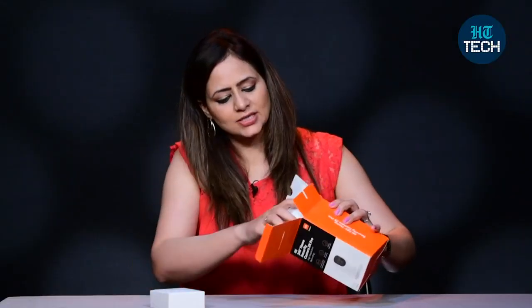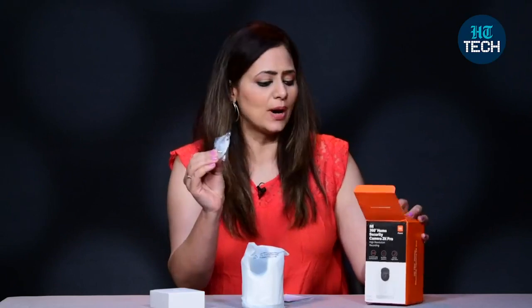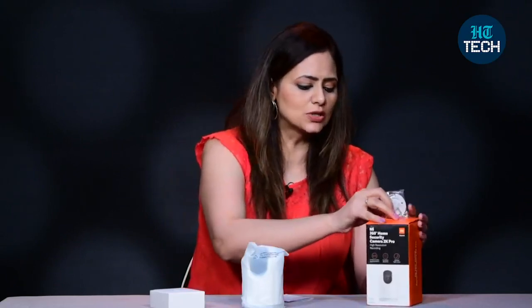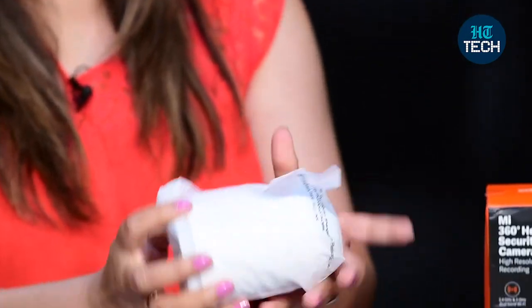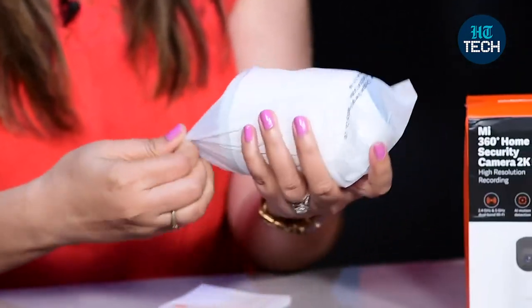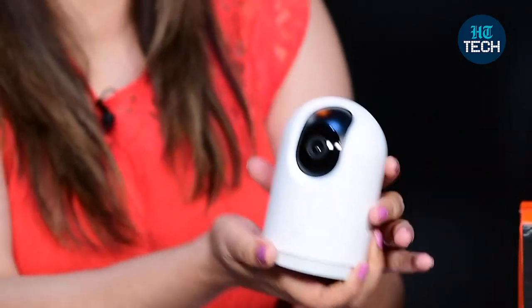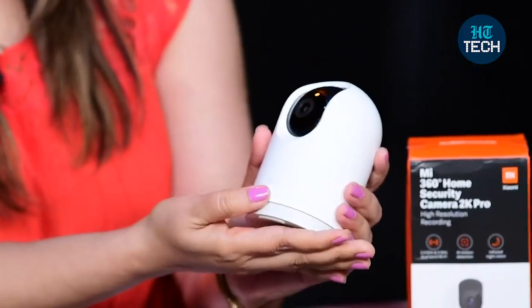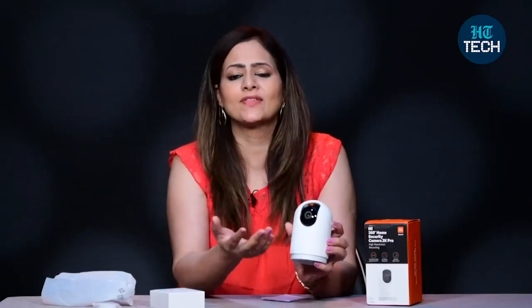You get a few things with the camera. This is for the wall mounting — you can mount this camera on the wall, so you get this attachment for wall mounting. This is the MI 360 degree Home Security Camera. It's white in colour and looks very premium. You can see MI branding over here. This is how you record from the lens wherever you have kept it.